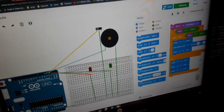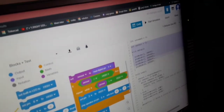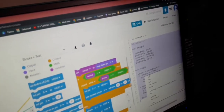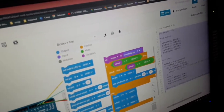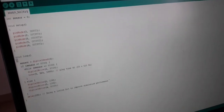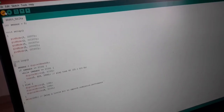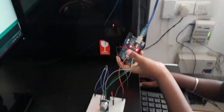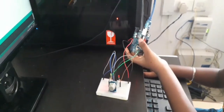Start the simulation, then copy the code. Open the Arduino IDE, delete the existing code, paste, and verify. Compiling — that means it's a success! Now let's plug in the Arduino and upload.